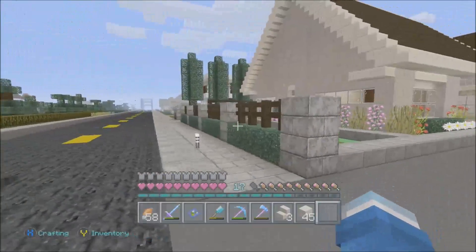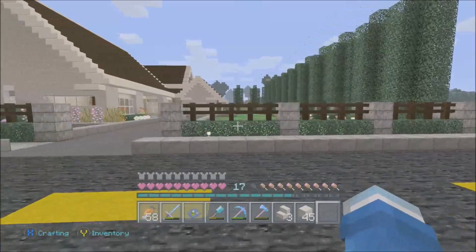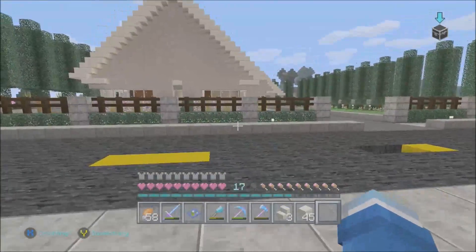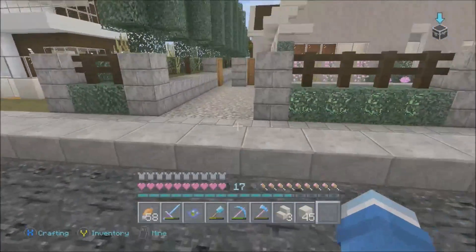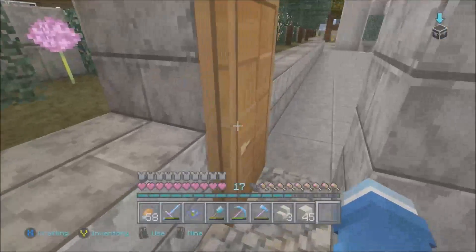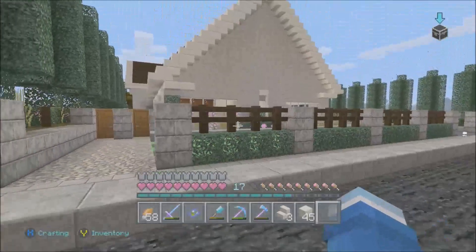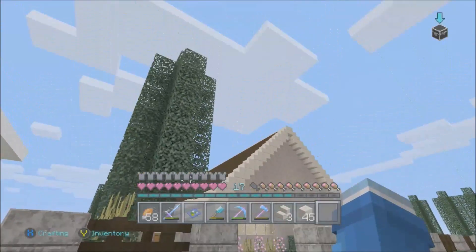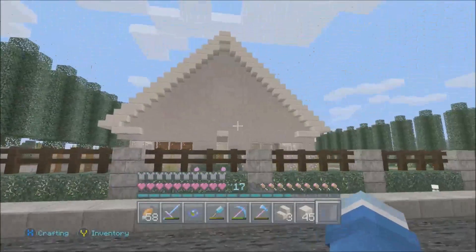Decorating took a long time — just putting the trees all around the house took me maybe an hour and a half. I had to shear trees and fix the designs. On top of that, people new to the server need to be shown around and where to live. A lot of this was done on stream, so if you watch me on Twitch you've seen me build this from the bottom up.